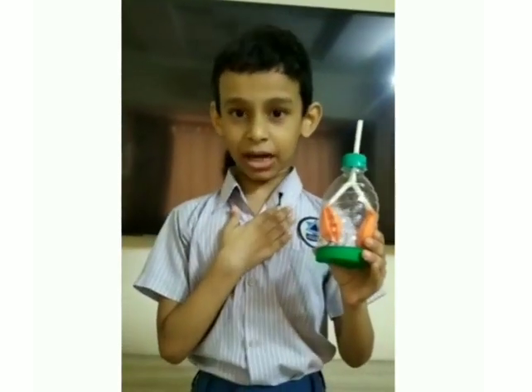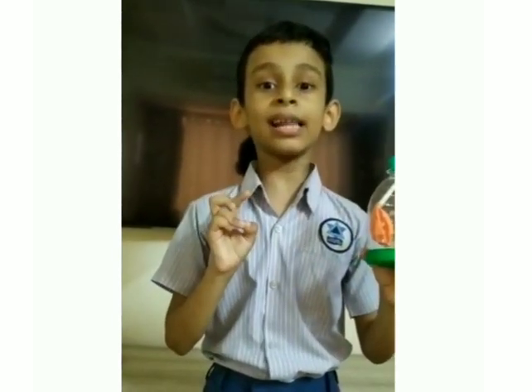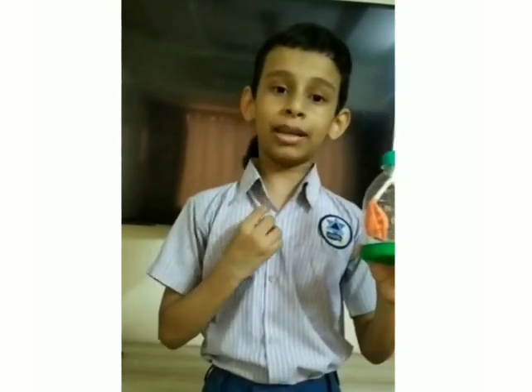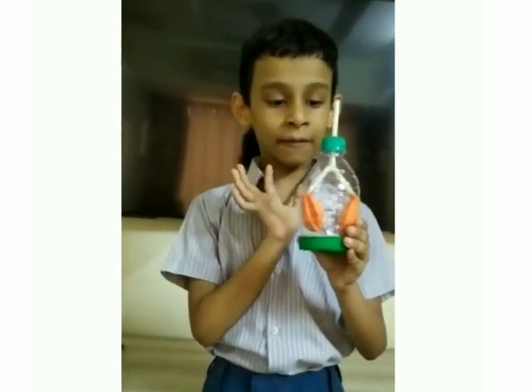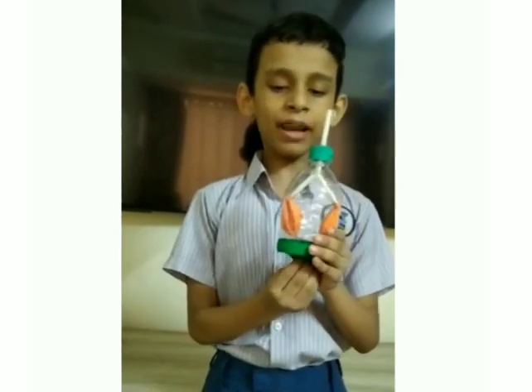In the same way, our lungs work. We have two lungs and there is a diaphragm below them. The movement of the balloon matches our breathing.